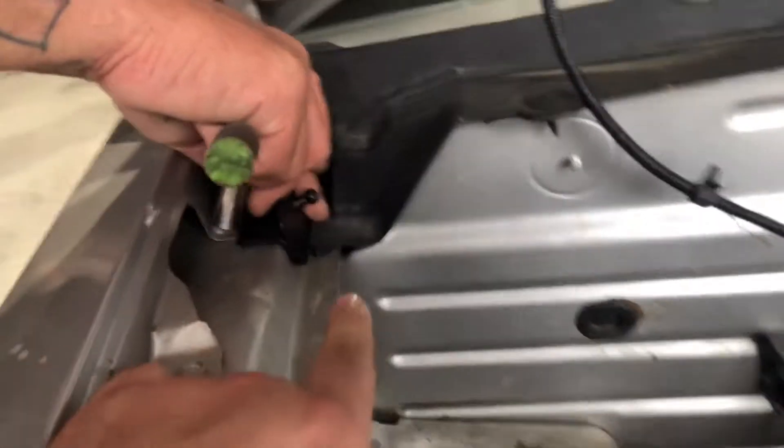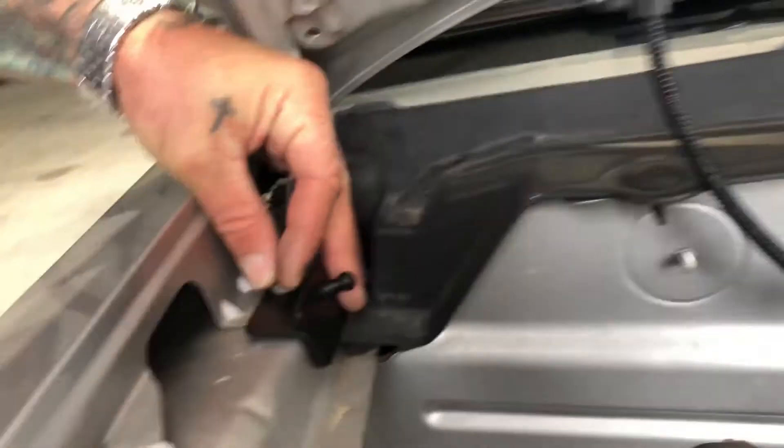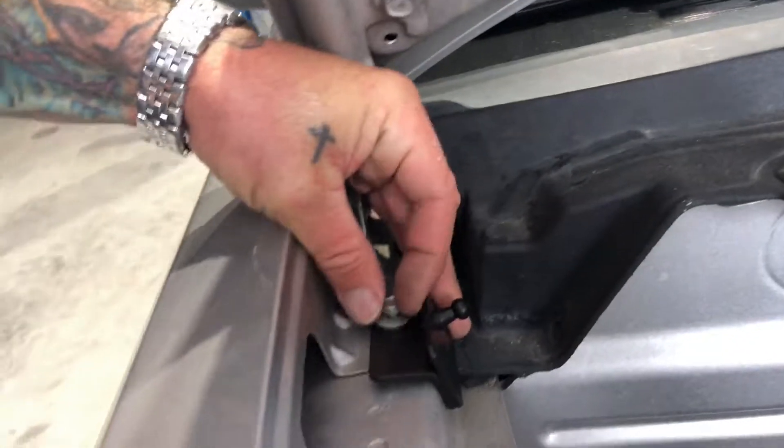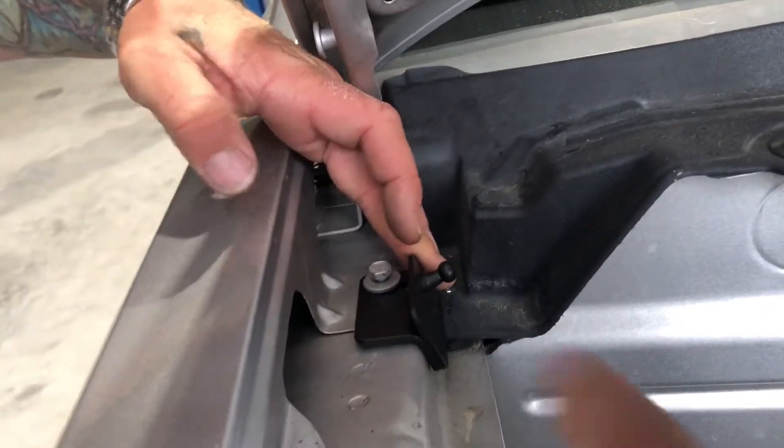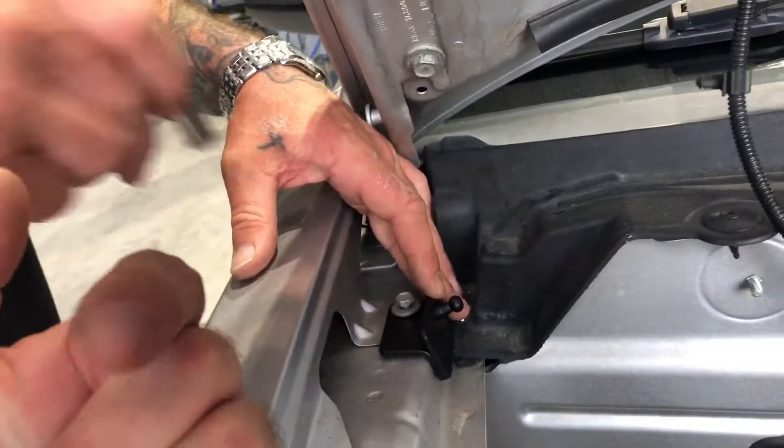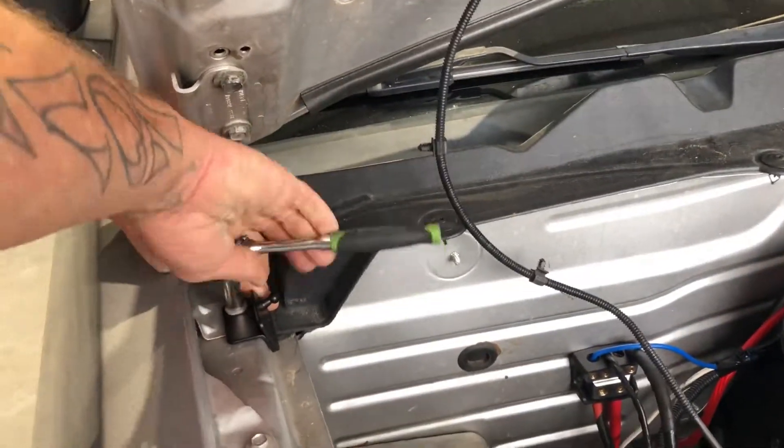First things first guys, your lower goes right back here using the factory bolt. You're going to pull that bolt out in the fender and then you're going to reinstall it. We are sliding ours all the way forward towards the front of the car so that it matches up side to side. Now remember guys, even if you're watching the video, make sure to read the instructions — they will help you if you miss anything. The 11 to 14 generally has another little bracket you got to move down and it will say it in the directions.